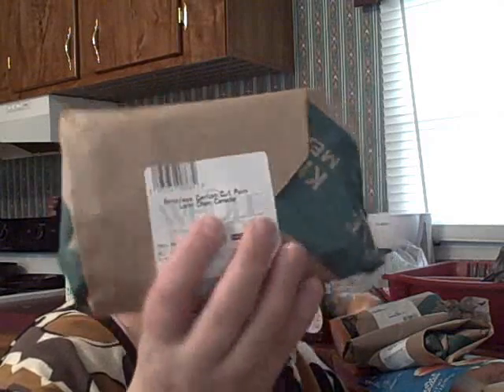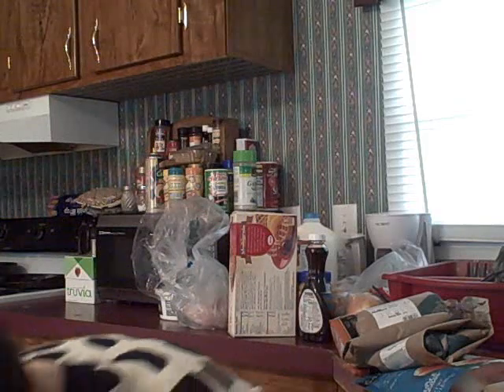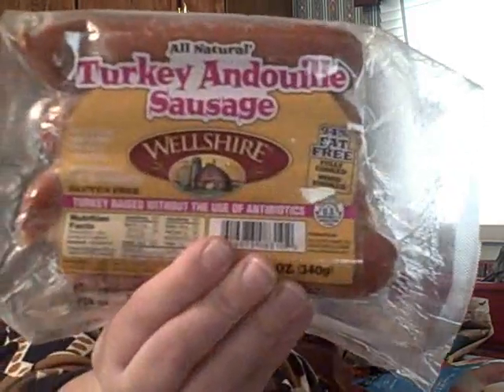I also got boneless center cut pork loin chops — no bone in them, I got two of those. Then this is for my red beans: it's turkey andouille sausage, all natural. It's Wellshire, turkey raised without antibiotics — 3.5 grams of fat, 80 calories, 11 grams of protein. They're fully cooked and I'm going to try them in the red beans with rice on the side.